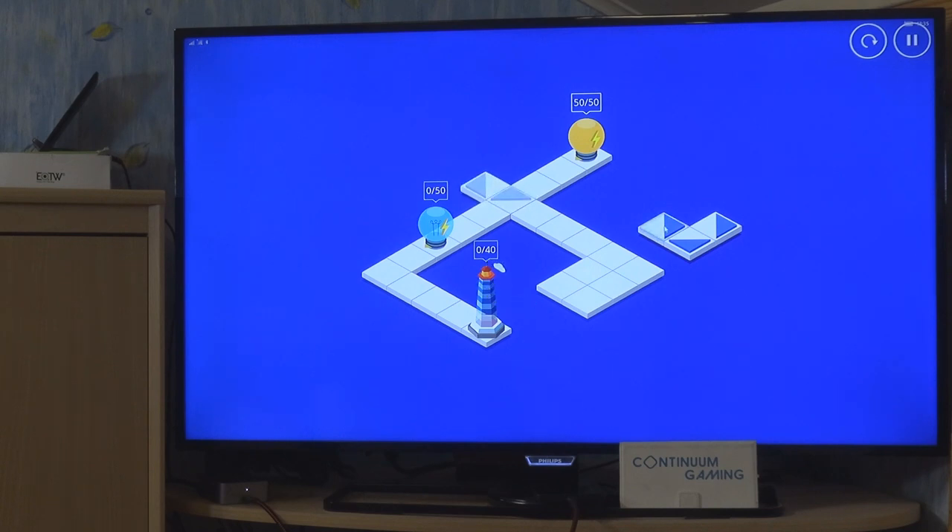There are mirrors that change places — you can't control that. But you can position the semi-transparent mirrors to direct the energy where you need it. What I'll do is arrange them so the energy passes through. When I click the light bulb, energy flows and has to travel along the mirror path to reach the lighthouse.